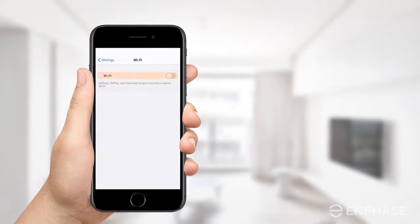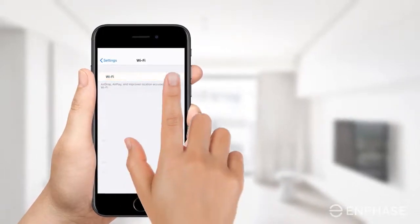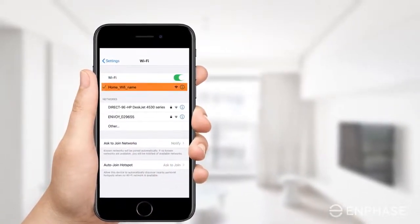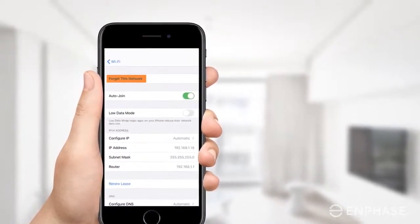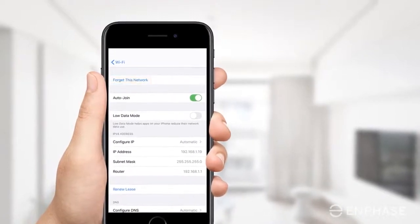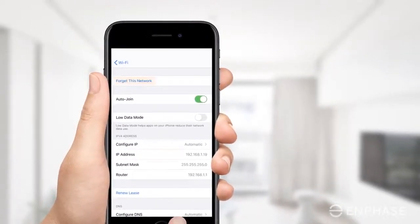Go into the Wi-Fi settings on your phone, tablet, or laptop. Select the current Wi-Fi network and tap on Forget this network. Executing this step ensures that your device will not connect automatically to the current network.